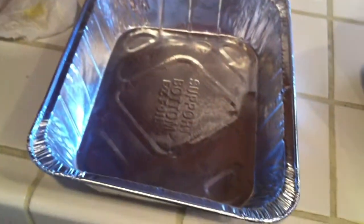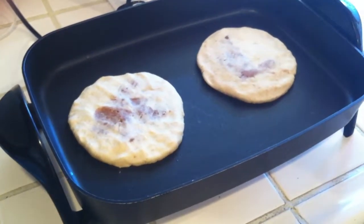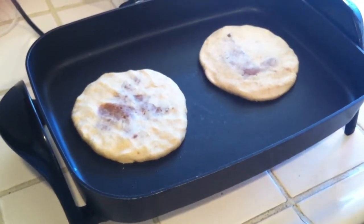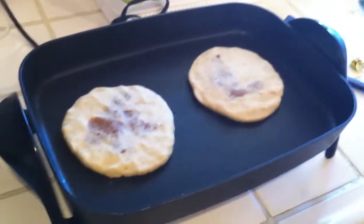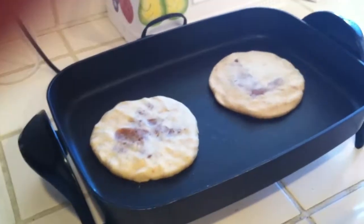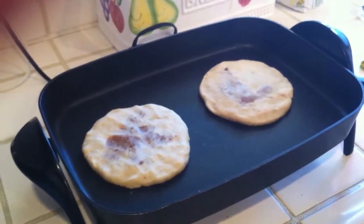Put them in some kind of container. If you have a tortilla warmer, that's really great because it keeps them nice and hot. Once you've made one, go ahead and cut it open half-wise to see if you've distributed the filling enough. That will tell you if you need to add more ingredients, or maybe a little less masa. You'll have to gauge it - it just takes practice. And once these are done, I'll show you what they look like all finished.